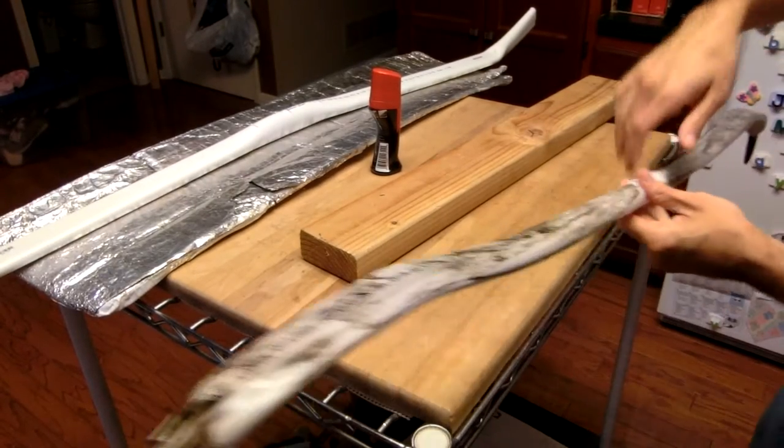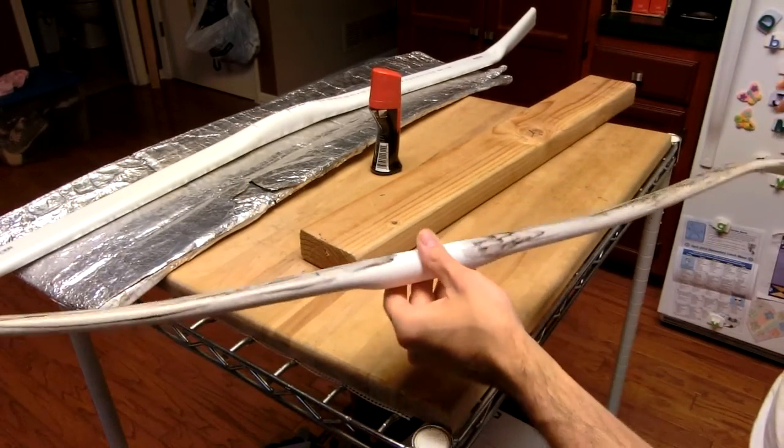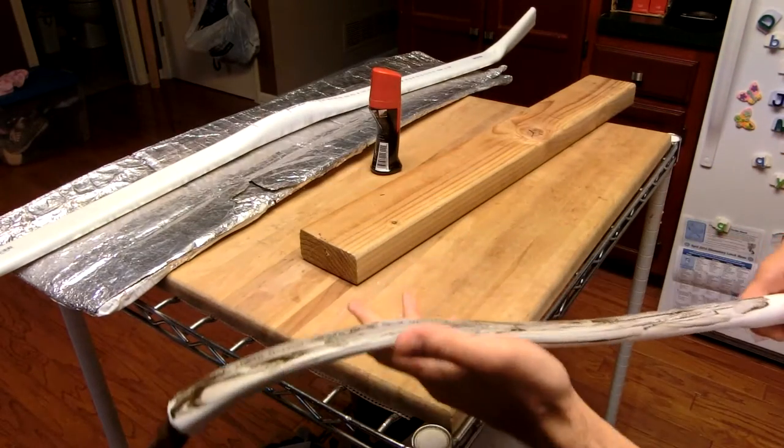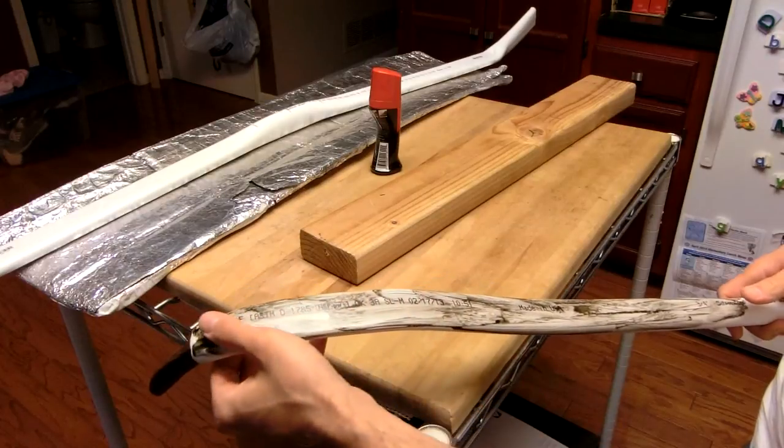Hello YouTube, Tim here. This is the Ottoman Turkish bow that I started work on. I haven't done the handle section yet, but I've started to make a faux horn finish on the belly.